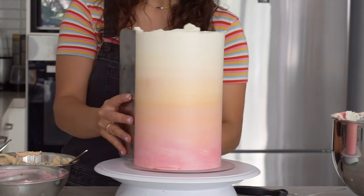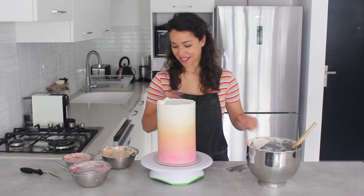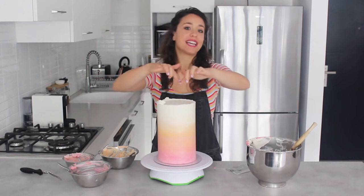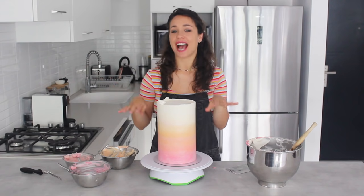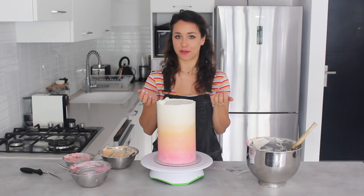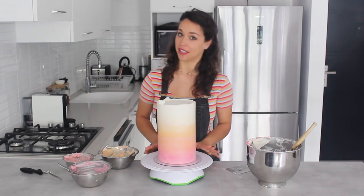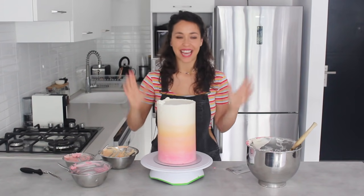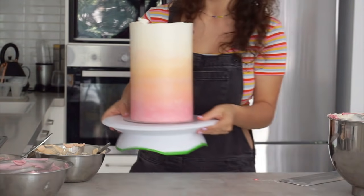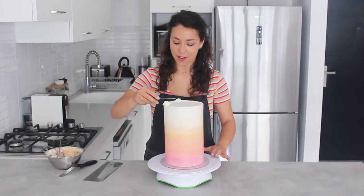The buttercream is really smooth now and I'm stopping before I over-work it. For the top corners, since I'm adding a white chocolate drip and putting it back in the freezer anyway, I trim off the excess with a sharp knife to get nice sharp edges at the same time. The cake goes back in the freezer for another 10 minutes while I prepare the white chocolate ganache.